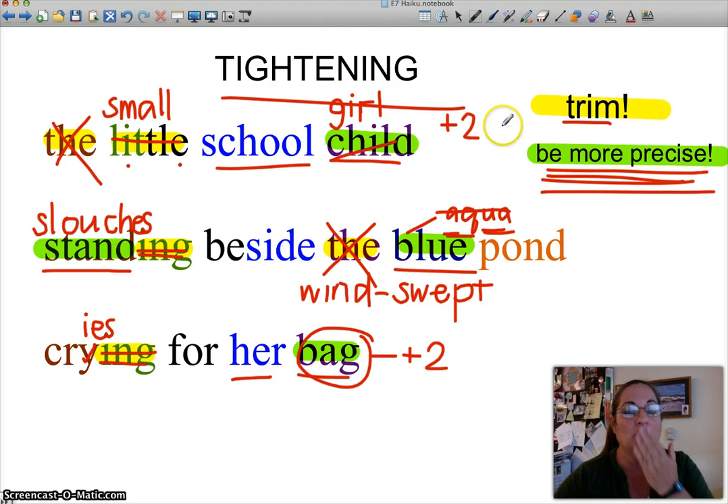So that's what we mean when we say trim it and be more precise — you're tightening up your poem, changing words to make them more precise. 'Slouches' is a better word than 'stands.' 'Bag' — you're getting more specific. 'Blue' — you're getting more specific. Be more precise, and trim out unnecessary words like 'the' and unnecessary syllables like '-ing.' You don't need the '-ing.' So give it a try. Let's see your really tight haiku tomorrow when you come to class or whenever your teacher assigns it. You can do it. Good luck!